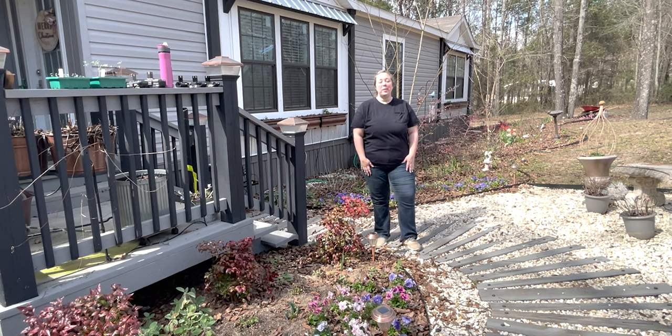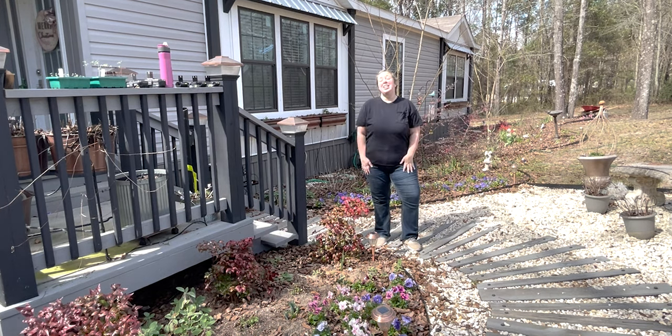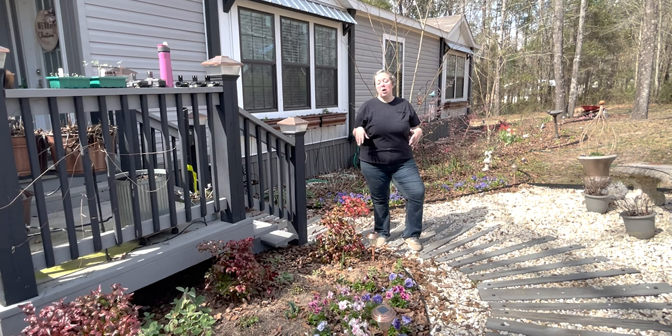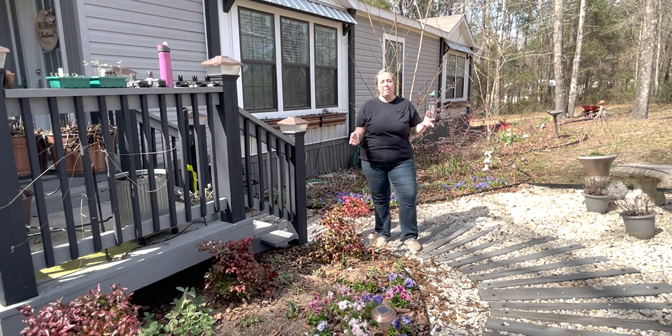Hey y'all, it's Betsy with Happily Ever After Etc, and welcome back to another garden video. We are back to cleaning up for spring. If you caught the first spring clean-out video, we did a lot of work — we cleaned out all of the perennials that needed cut back.